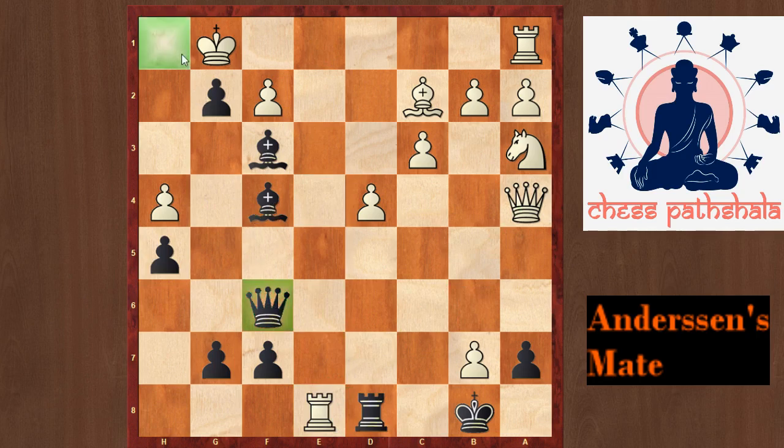Again, we want to bring this queen to h1 to deliver checkmate, and we have forced moves to do that starting with the move Bishop to h2 check. Now Kxh2 is forced because there are no other moves, and after Qxh4, Kg1 and Qh1, it is once again Andersen's mate.